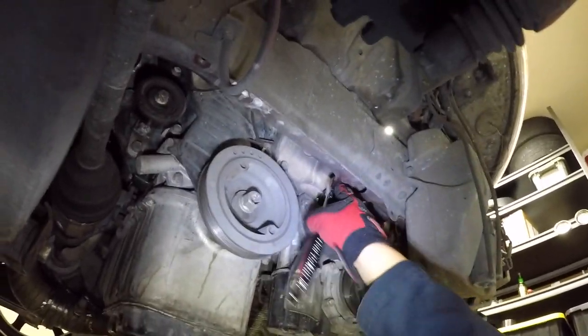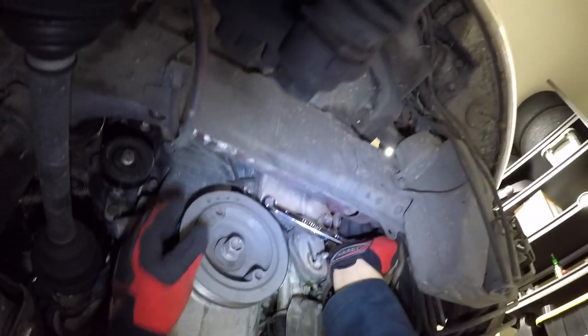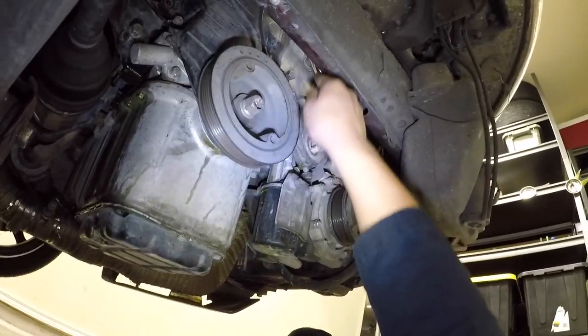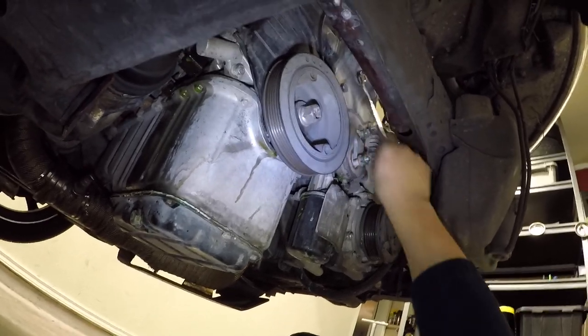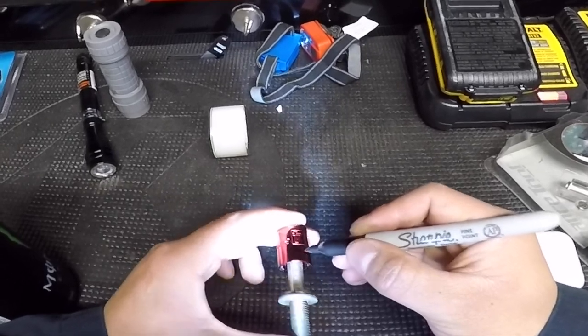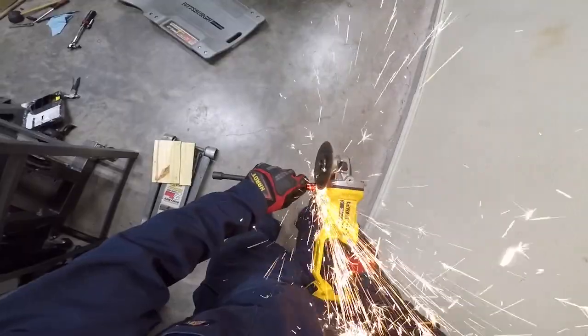Unbolting the four 14mm bolts that hold the motor mount bracket might be tricky because of the tight space. You may need to use a different combination of tools to remove these. I ended up making my own tool because none of the ones I had worked properly — I bought a 3⅛ inch breaker bar and a set of sockets, then cut down the 14mm socket making it shorter so it could fit.